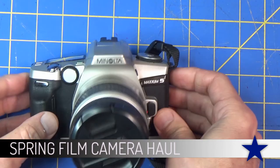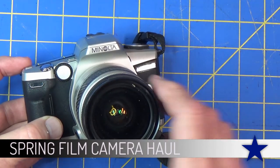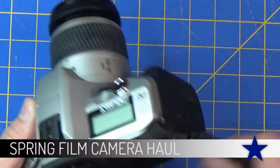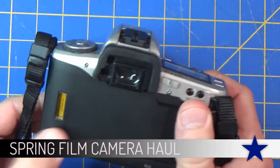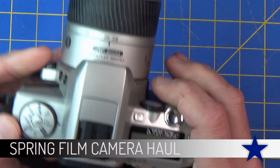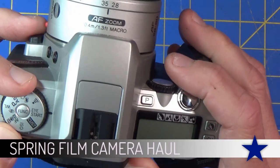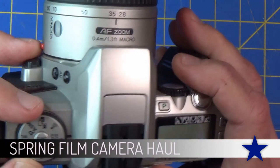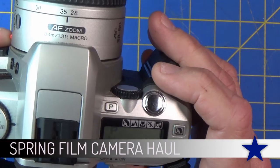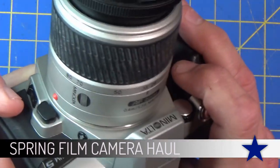Another thrift store find is this Minolta, and this one was in nice clean condition. Still need to do some cleaning up on it, and it also had film in it already - someone else's film. It's got some weird functions on here and this dial - I haven't quite spent enough time with it to get used to it, but it fired right up once I put a new battery in it, no problem.